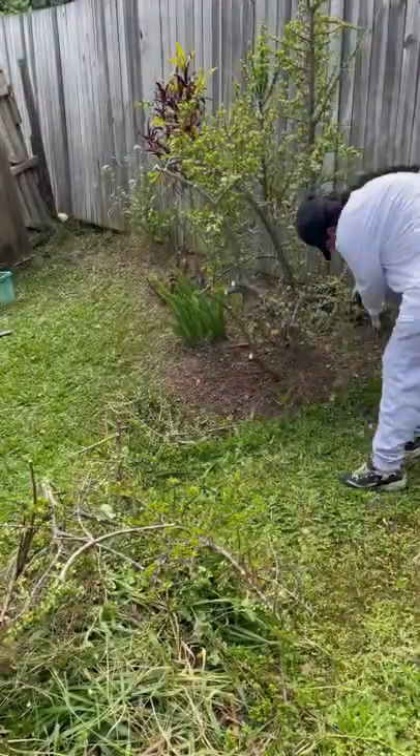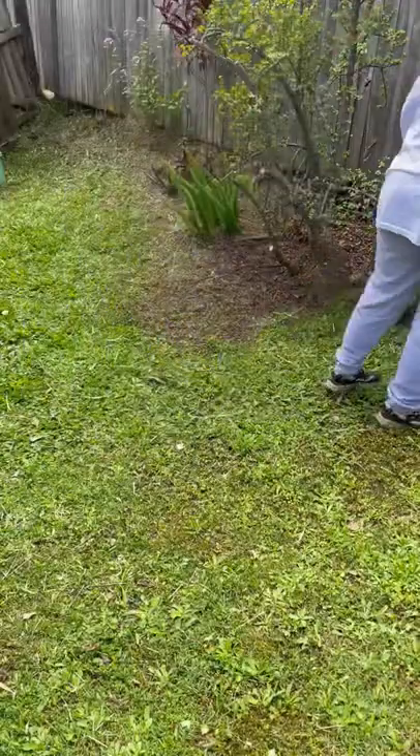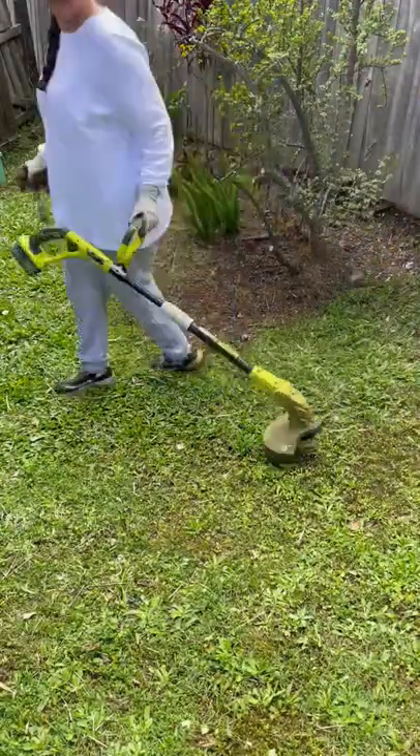Then I finally took to the edges with my trimmers and they did a good job — just nice, neat, and tidy. Cleaned up any last remaining bits, and oh my god, look at that, it looks so neat!